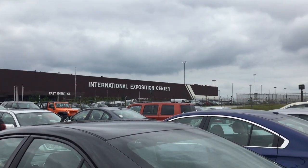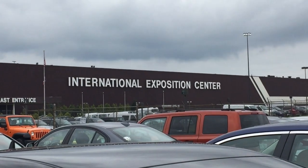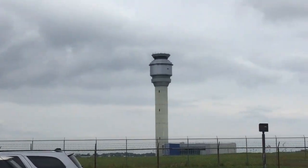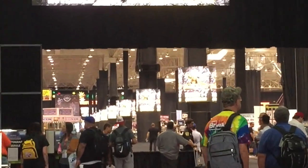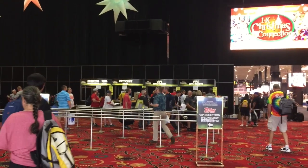We're at the 2018 National at the IX Center, right next to the Cleveland Airport. We'll show you some more from inside. There's the ticket area, so that's where we're heading.